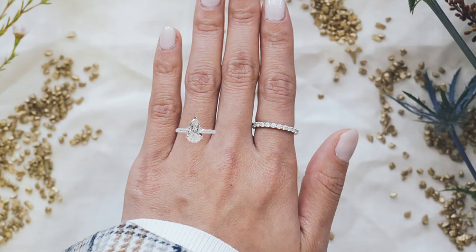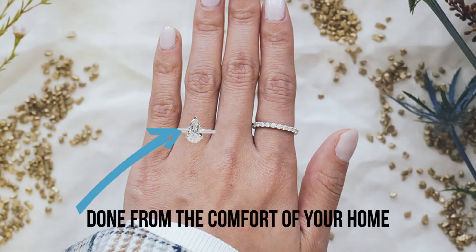For clients that meet us in store, that's obviously easy — they can try it on. But for our virtual clients, we actually superimpose the diamond you're choosing onto a picture of your hand so you can see how much of your finger is visible compared to the pear. Do you like that it's elongating your finger, or do you want it a little bit more lusciously plump? There really are so many different ways to consider this — it's highly subjective and personal choice.